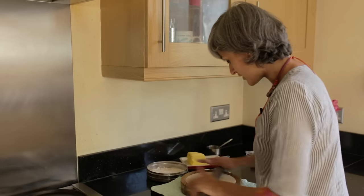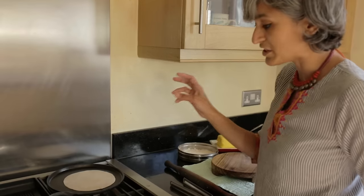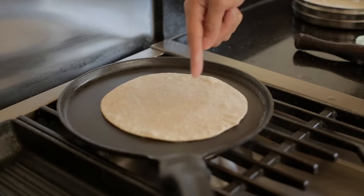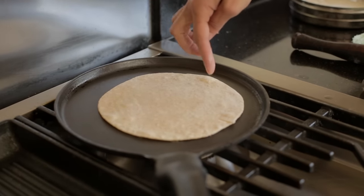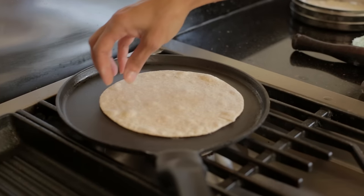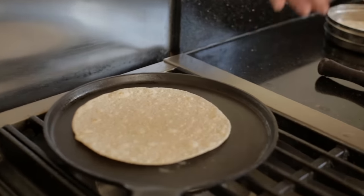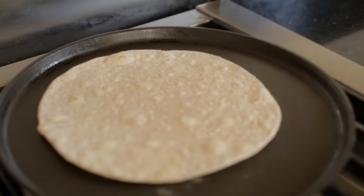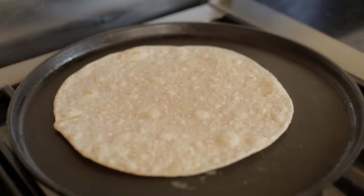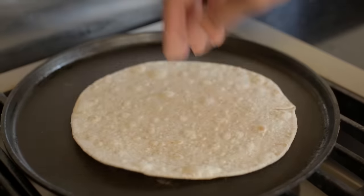I've got this skillet heated now. It needs to be nice and hot before you put your chapati on. After a few seconds you can see that the chapati is starting to bubble up. At that stage just turn it around — it's not cooked on this side yet but you just flip it, so that's your first turn. Then let it cook for a few more seconds till it's done on the other side.